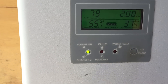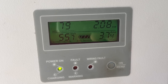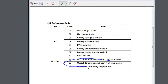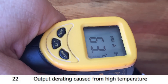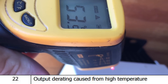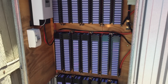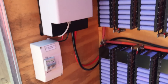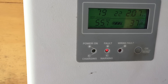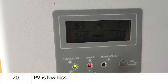We've got a problem — Error 22. I'm assuming that's a temperature error; it looks like it's overheating. I've had both doors shut and locked, so inside isn't very hot — 40 degrees inside and 38 outside, so it's not terrible. I wonder if I shut the power down for a little while. That turns it to 20, so that's the voltage input — that should shut it down.